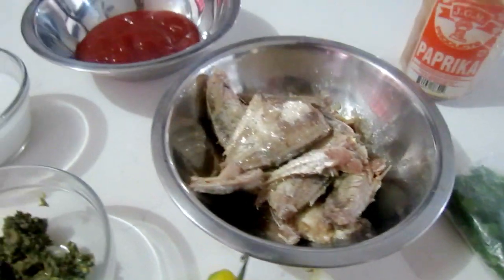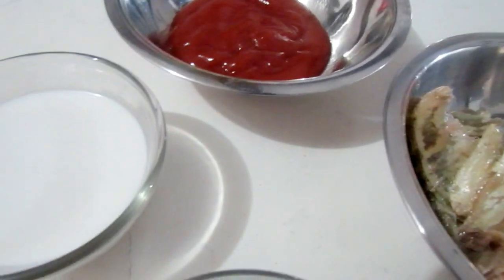My choice was to stew it, similar to what we would do with our canned pink salmon. Then I opened the fridge and saw some coconut milk, so I said why not add some coconut milk and see how that goes. So let's jump into the video, talk about the ingredients, and see exactly how I went about cooking it. These are the ingredients we need for our stewed mackerel in coconut milk.